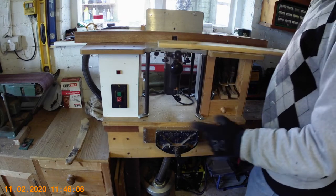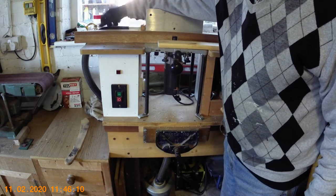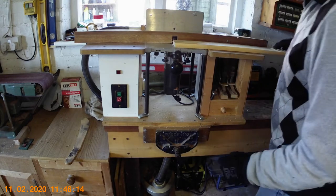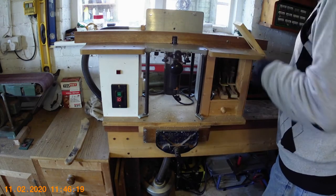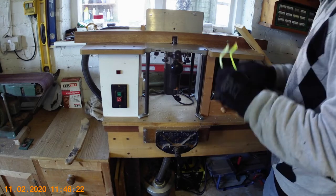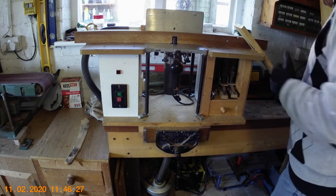I'm going to demonstrate it now, so it'll be a bit noisy. I've got a little vacuum cleaner under the bench attached to a hose which sucks most of the sawdust away. First thing to do is put your goggles on because you do get flying bits of sawdust, and also the ear protectors because it's a bit noisy.